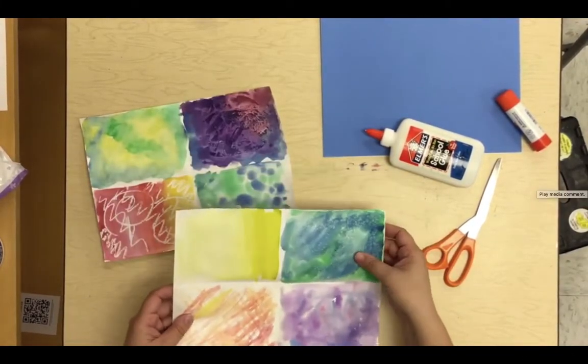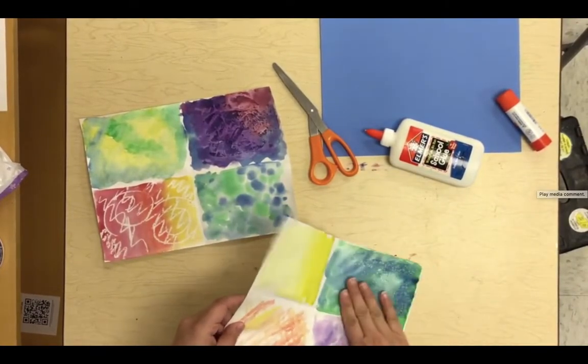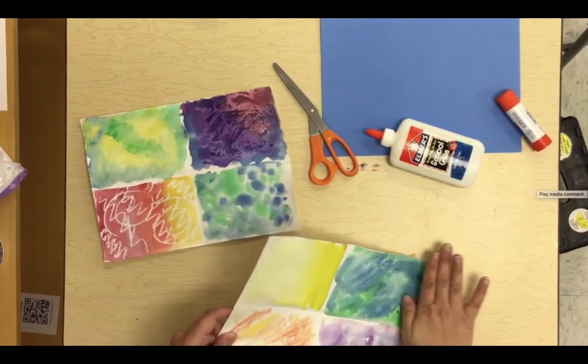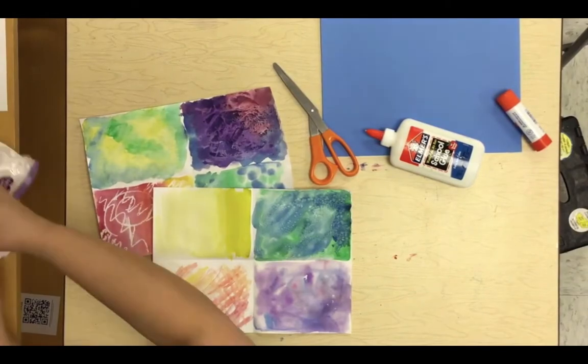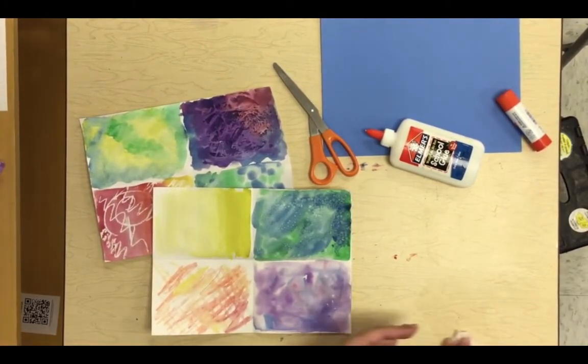We're going to use these samples that we made. First, we're going to take the salt off — make sure that you are careful with that salt and get it in the trash. Don't just flick it everywhere. Go ahead and get the salt off of your salt experiment watercolor.